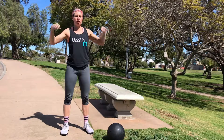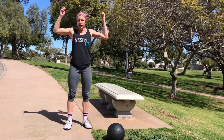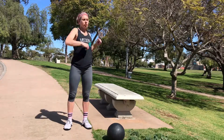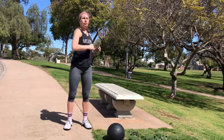We'll start with some wrist rolls. Make sure you get both directions. Elbows and shoulders. Big circles.